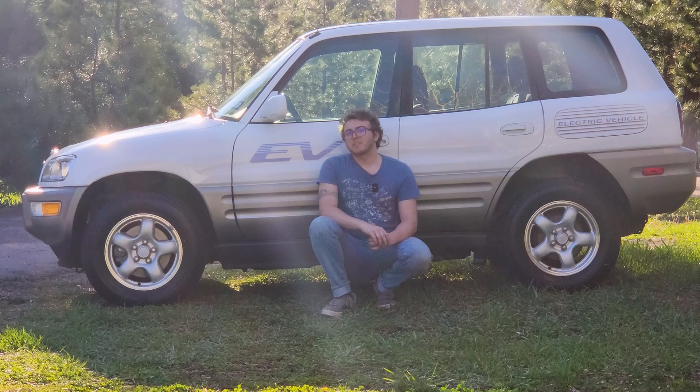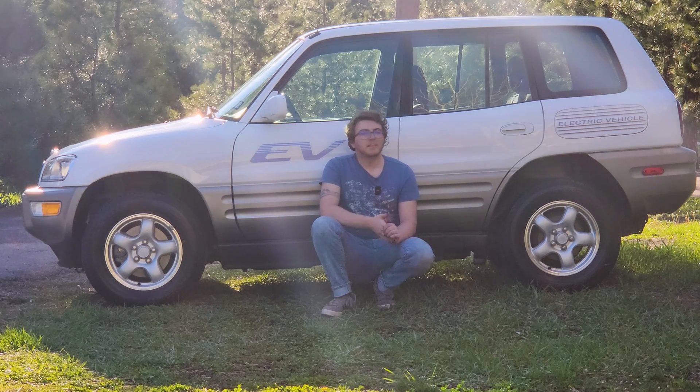That's going to be it for this episode. If you enjoyed, please consider subscribing, leaving a like, and leaving a comment — it means a lot to me. If you like this kind of content, you can go check out my channel, Electrek Garage. Link will be in the description below. I hope you guys enjoyed and I'll see you all in the next video. Love ya.